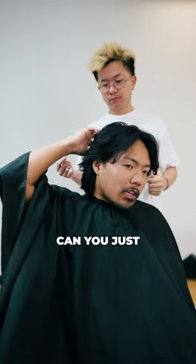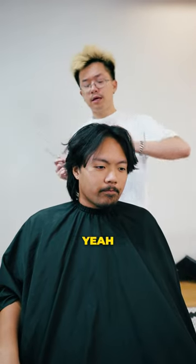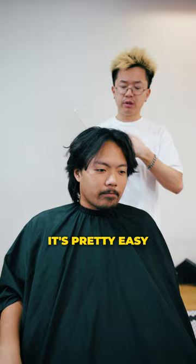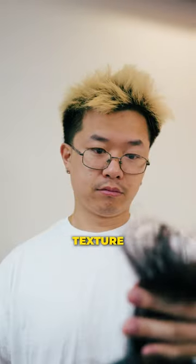Oh yeah, and then for the top can you just take off half an inch and add some texture, please? Of course, yeah, I can do that. Definitely, it's pretty easy. After it's over, I'm gonna give you a big chop today — she's gonna be blunt as fuck with no texture up top.